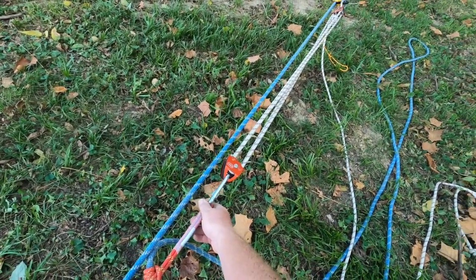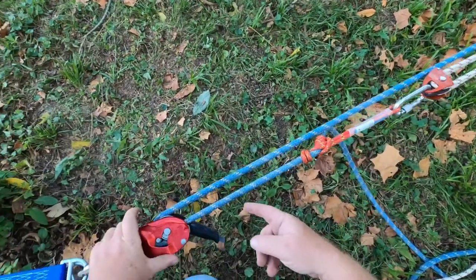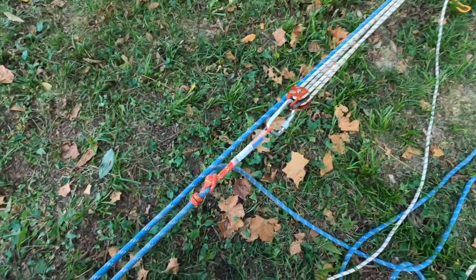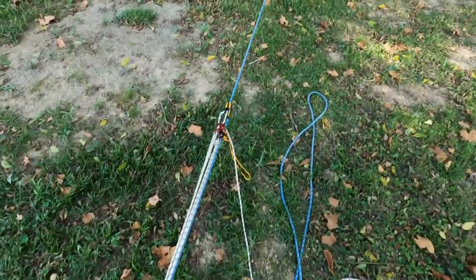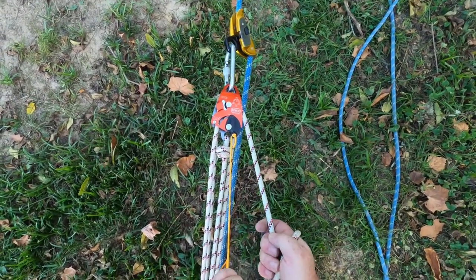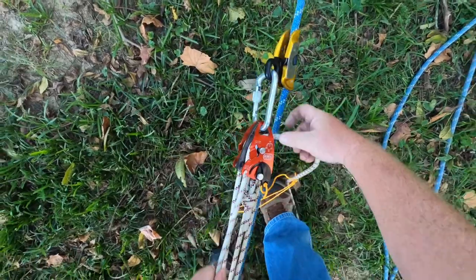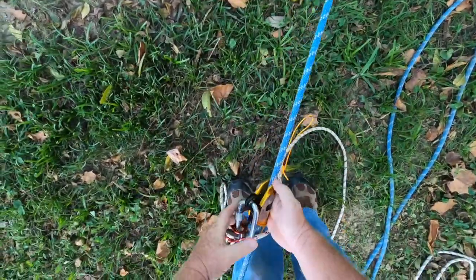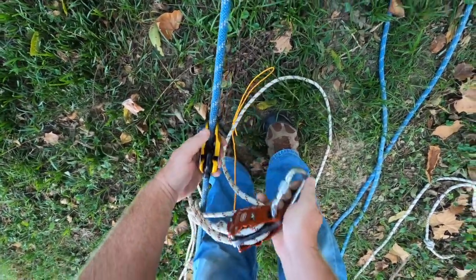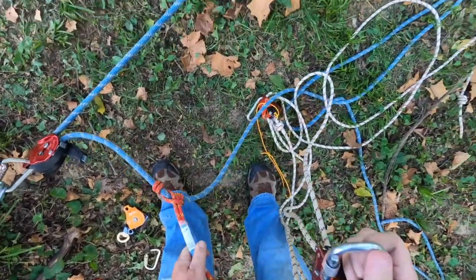That is called an inside 9 — all you're doing is pulling the tail and the load closer together, and as you do that it feeds through here. You can see this is tight, and if I want to take the load off the 4-to-1, I put a little tension on there, unlock that, and that's going to allow me to take that off. We'll set this over here in case we need it again.